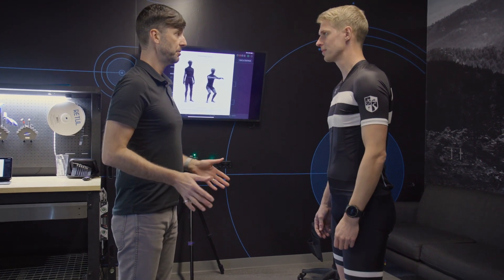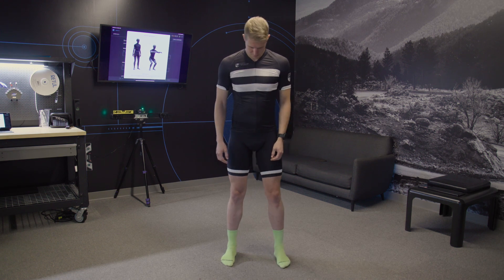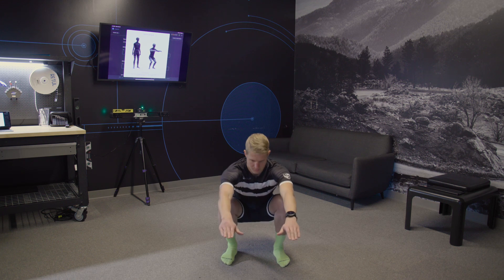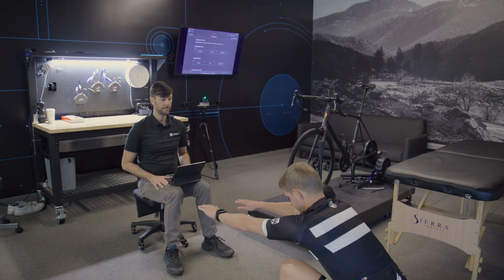The first dynamic movement is the double leg squat. The rider should stand with their feet slightly wider than hip width. Direct them to squat down with good form, as low as they are comfortable, then return to standing upright, their arms extended forward for balance.